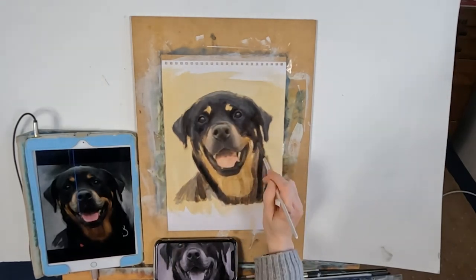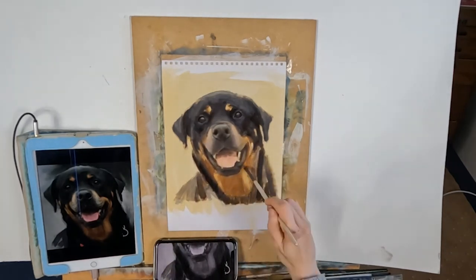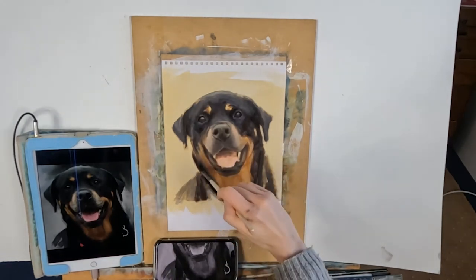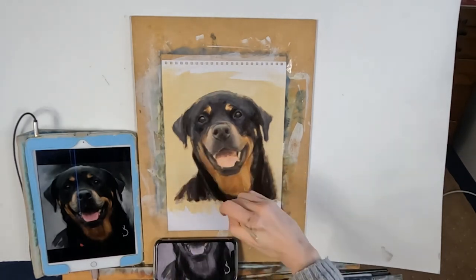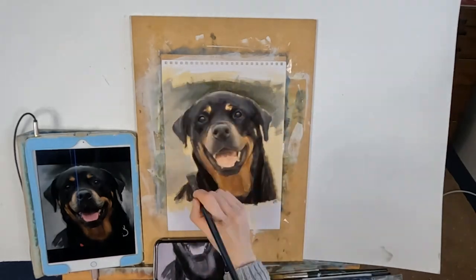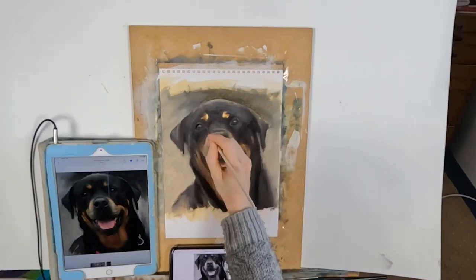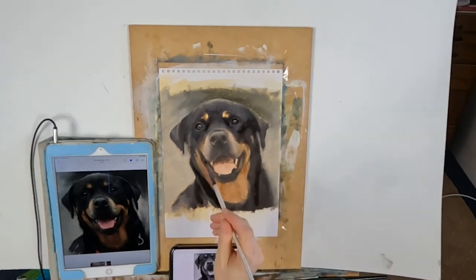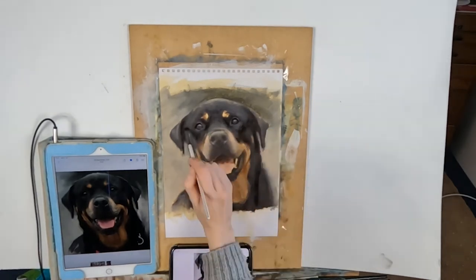On my second layer I'm concentrating more on trying to get my temperatures and values correct. I'm still using very thin paint mixed with turps. You might find it useful to have a reference picture next to your actual painting at the same size you're painting, because you'll find this very useful when you stand back to compare them side by side. If you can print it out or have it on an iPad at a larger size, that's always very helpful.